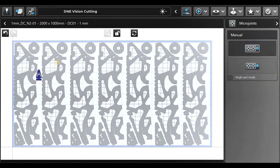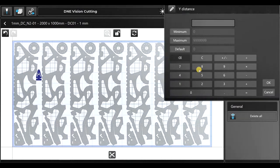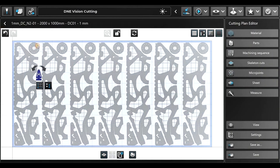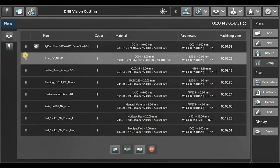Let's check where we have micro joints and add micro joints to the small part. Let's automatically add some skeleton cuts, and I want to cut off the top skeleton lines so the machine won't cut those top lines. Cut them off, go back, save the cutting plan — and I think we are ready to start. Everything is set up.